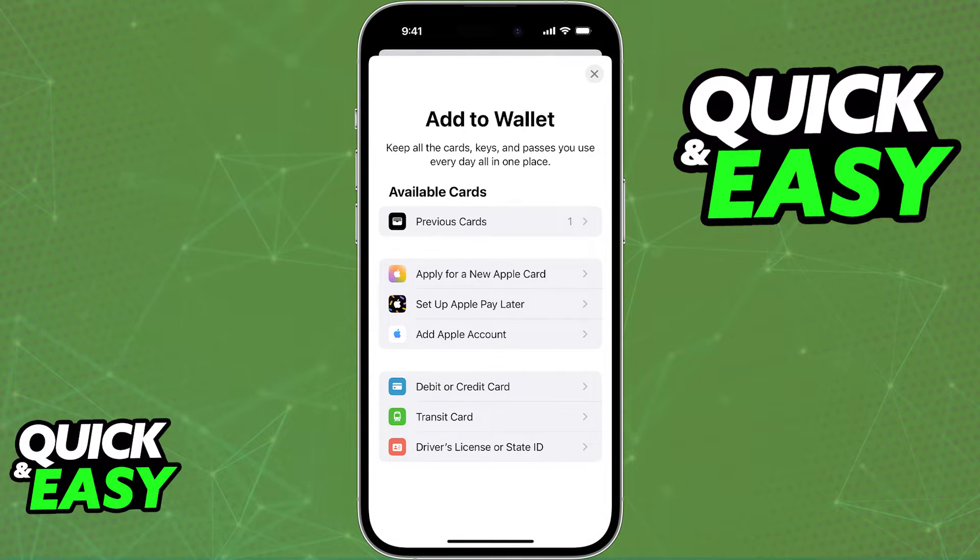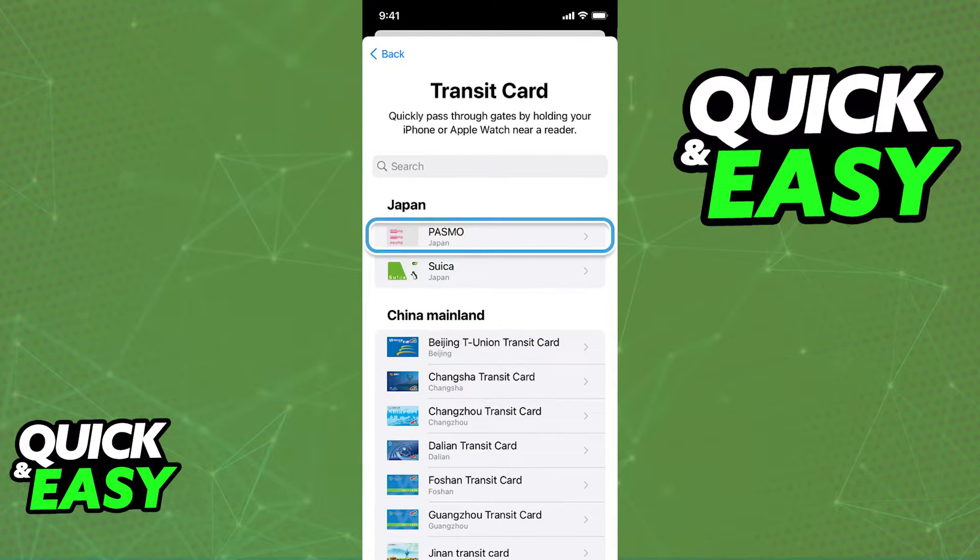From the list of options, you are going to see a debit or credit card, and beside it you are going to be able to select transit card. Select transit card and you will be redirected to another page where you can see all of the regions of the world, and all you have to do is look for Pasmo.